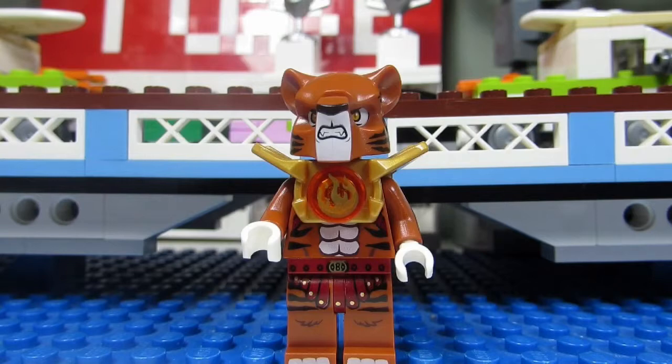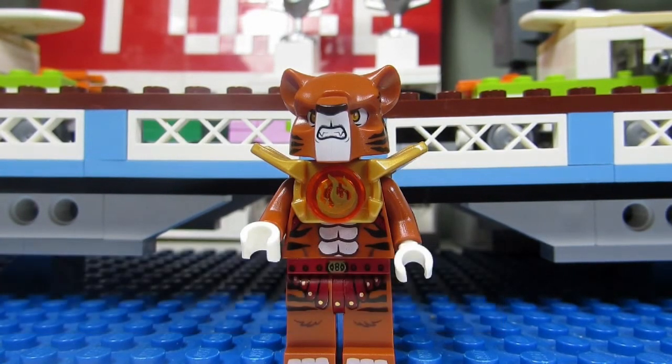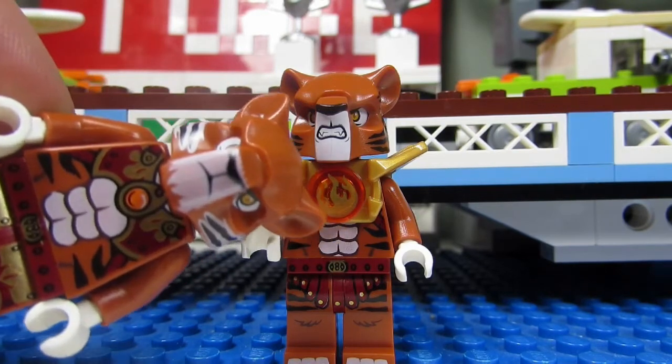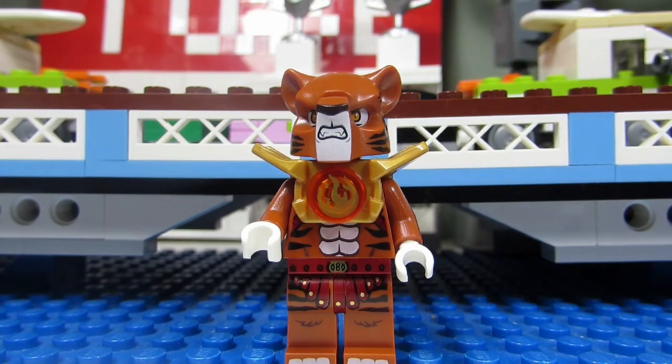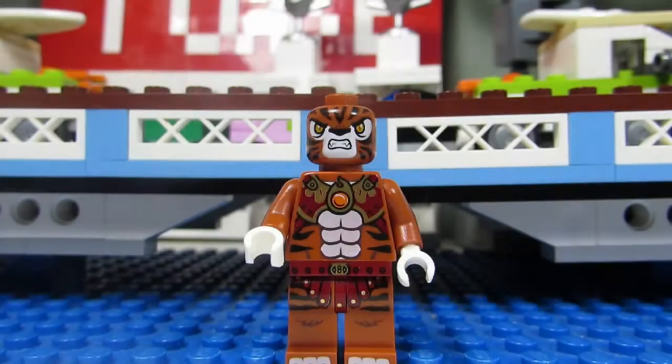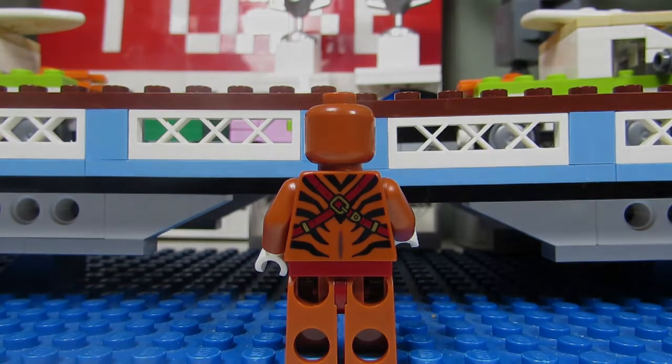The next minifigure we have is Tracar with the growling face — very cool. Very similar to Taser, but Tracar has the growling face. The torso and legs are kind of the same but kind of different. We have a skirt going on for Tracar. When you take off Tracar's head molding, you can see the face which is growling but pretty much looks like Taser. No back face printing, but the back torso printing looks the same as Taser.